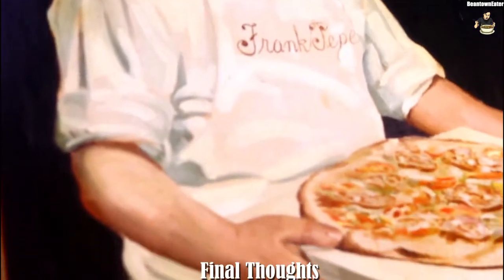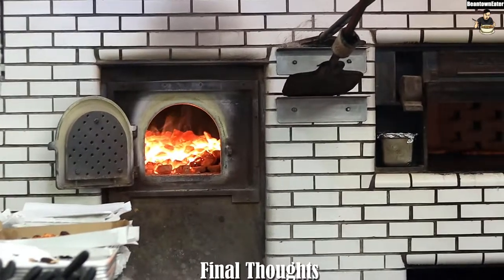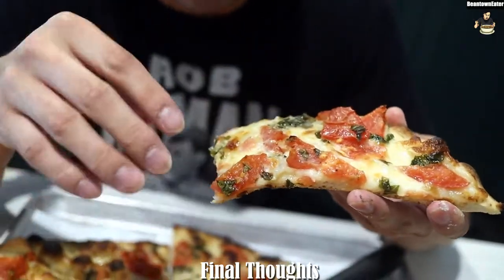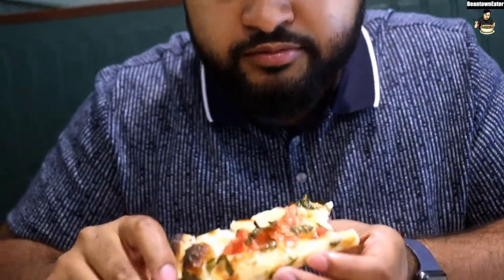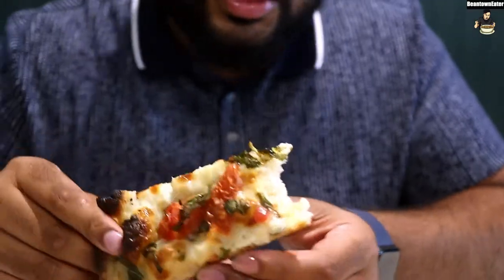That is a wrap for this video. Shout out to Frank Pepe's for having us come out and try their tomato pie, which is back in season. I usually like the coal fire oven pizza but try to get meat on it — this was a bit different. It was pretty good without any meat. The Italian tomato was really good, along with the olive oil and everything else. Everything just showed really well. So if you're in that area, or any area where Frank Pepe's is located, check them out. See you guys next time.